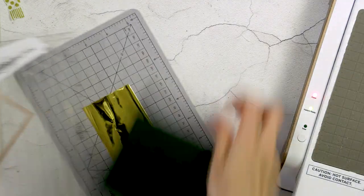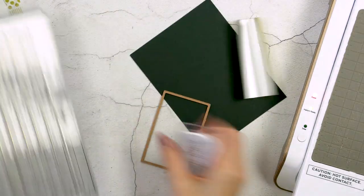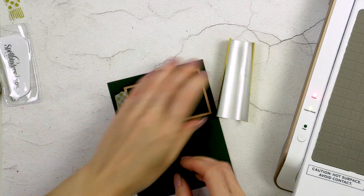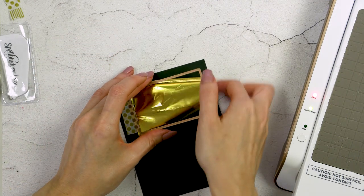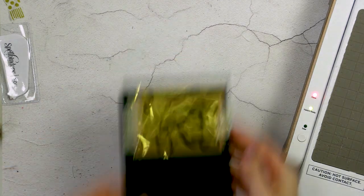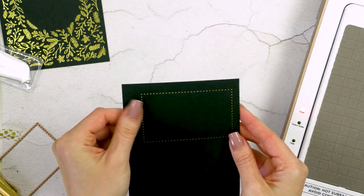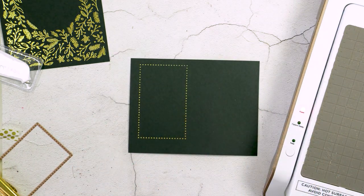Next I have this beautiful dotted frame — the Essentials Rectangles from Spellbinders — and I'm going to foil that on another piece of the same color cardstock. I've already trimmed my foil to size and I'm going to use the hinge method to attach the plate onto the panel and add my foil. Using another piece of low-tack tape to secure everything in place, and now I'm ready to foil the frame. It turned out really nice — I have just a little bit of over-foiling between some of the dots, but I can easily remove that using a dry paintbrush or a pencil eraser.